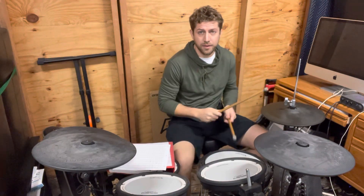Once you get that on repeat, then you can add the foot. The foot is just on the one and the third of the hi-hats. All together it sounds like this. All right, have fun with that.